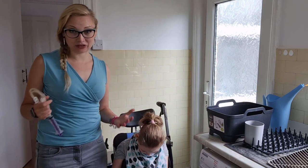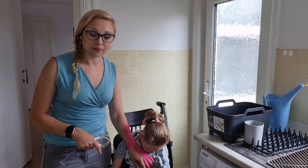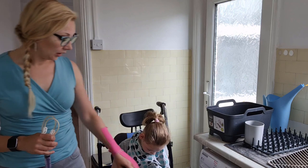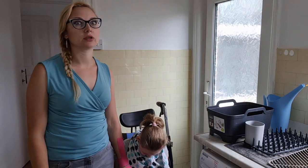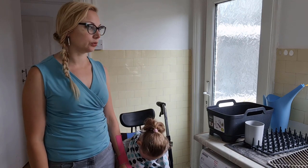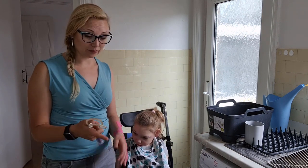Eileen has a feeding tube. She doesn't eat orally and she has what's called a mickey button, which you can't see at the moment, but I will pop in a photo. I will show you her mickey button in a minute when I move the camera.